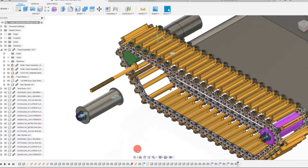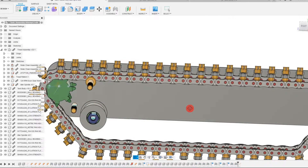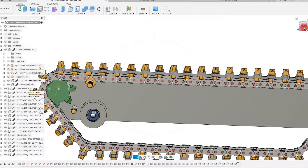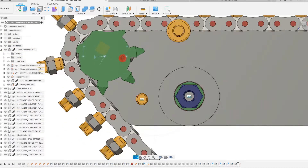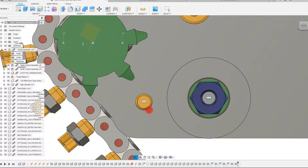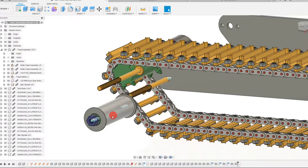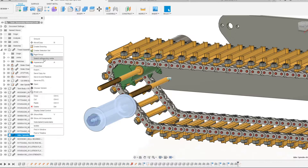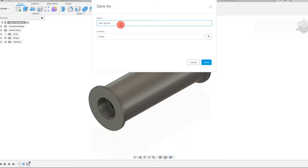With that completed, we can begin to model a new spindle that can fit in this tight space. There isn't really much room here because we don't want to come into contact with the sprocket. We're going to see if we can build a spindle that fits. The way we'll do that is open up the idler spindle, then do File > Save As and call it the rotator spindle. I'm going to save it.